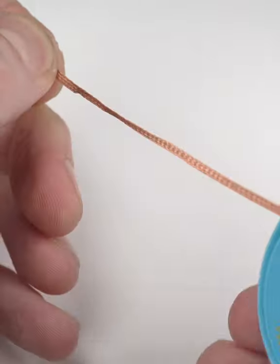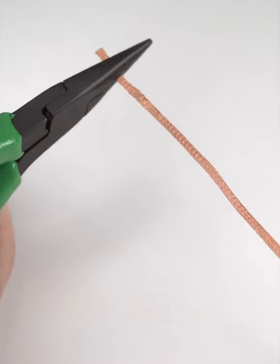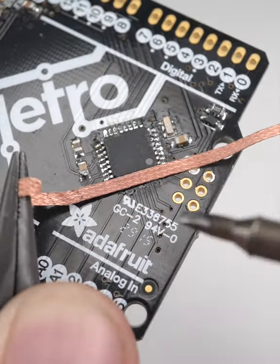First, make sure you unspool plenty of wick to work with. It will get very hot, so hold it with a pair of needle-nose pliers and place it over the area of solder you want to remove.